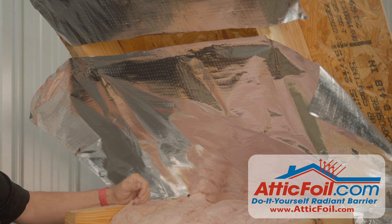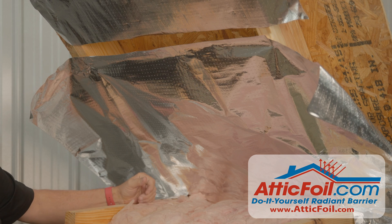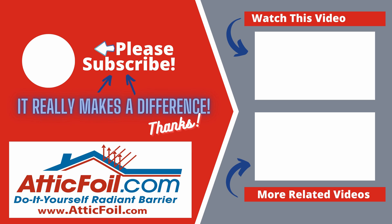And that's how you use Attic Foil Radiant Barrier to create an insulation baffle in your attic. For more information, visit atticfoil.com and be sure to order your free sample kit.